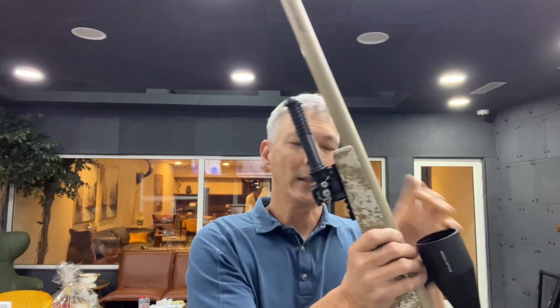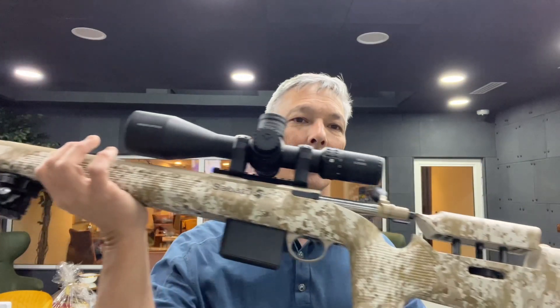The biggest thing about Sabati is they claim a quarter MOA guarantee on their rifles, which is pretty impressive. We're going to put it to the test, but I do want to cover this rifle because the price point is only going to be about $2,500 US dollars. I know a lot of you might say $2,500, but that puts it in the Tikka T1X range and a lot of other rifles without going to a full custom. I think this might actually be a pretty good option.